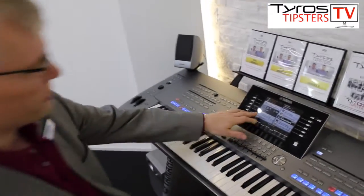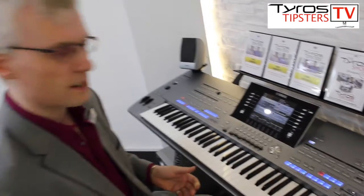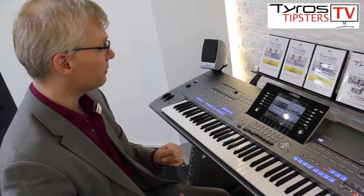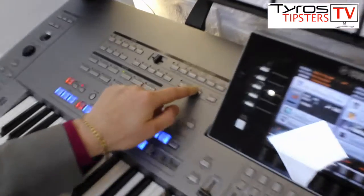What I've set up here is a little cool jazz club and I'm going to play with the one touch settings. I'm going to play with these four and just play a little bit of a song and quickly record. I'm going to use the audio recording facility which is here.